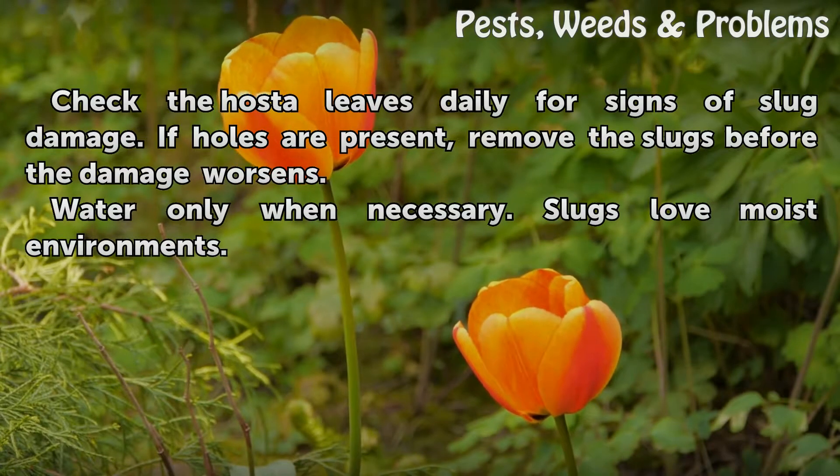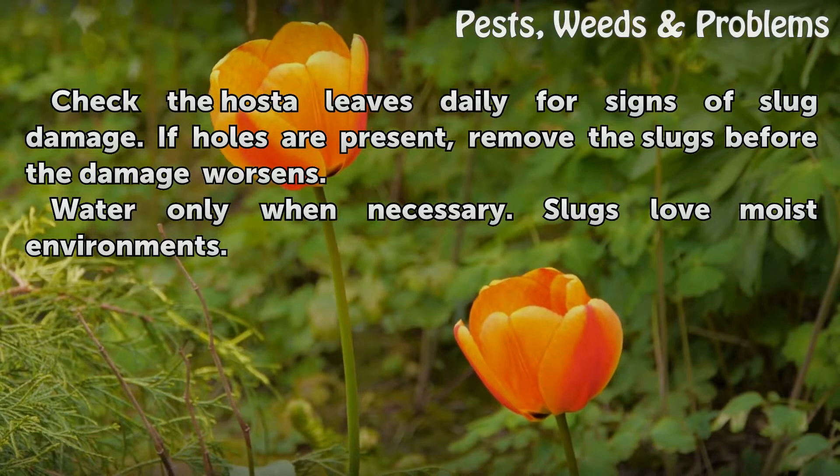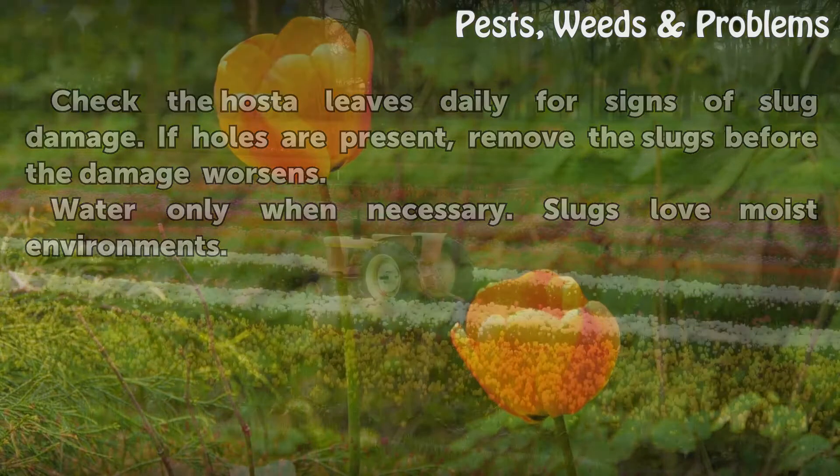Check the hosta leaves daily for signs of slug damage. If holes are present, remove the slugs before the damage worsens. Water only when necessary, as slugs love moist environments.